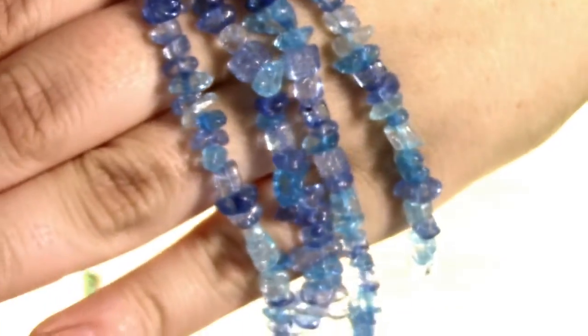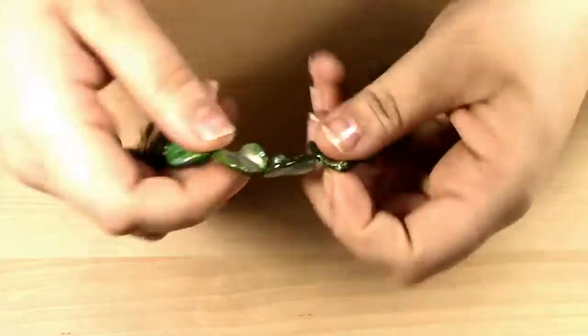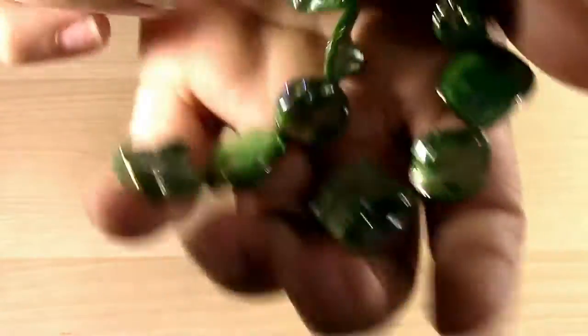We also have some blue crackle glass chip beads, which would be awesome for tree of life pendants, in different shades of blue — just that ice crackly look. And finally we have green metallic natural shape shell beads. I love these so much — you can make earrings and tons of different things because they're all unique.